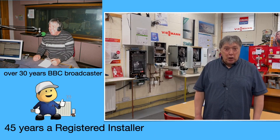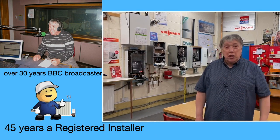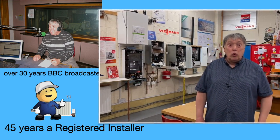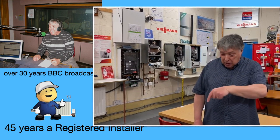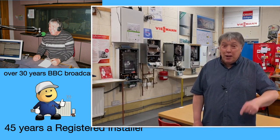Thanks for stopping on our channel, which is dedicated to central heating. As you can see, I've been doing this a long time. Whether you install or you have heating, hopefully my videos will make a difference. Please leave me a comment in the section below. Lights, action, camera, let's begin.